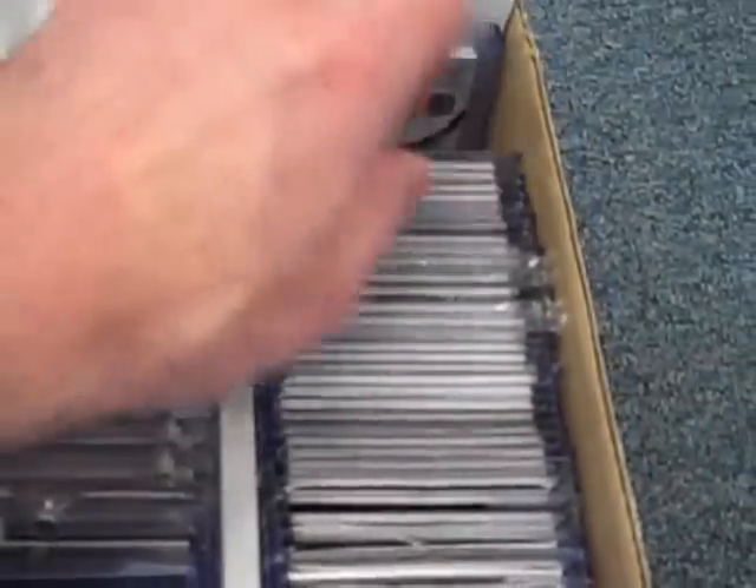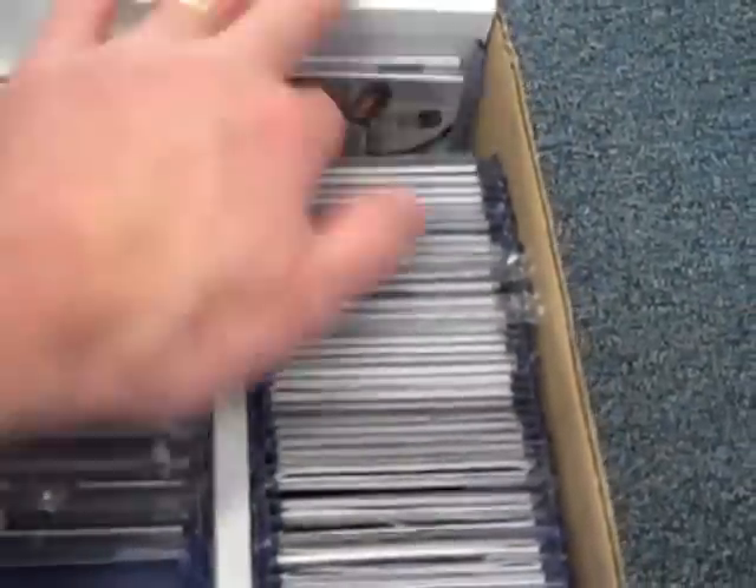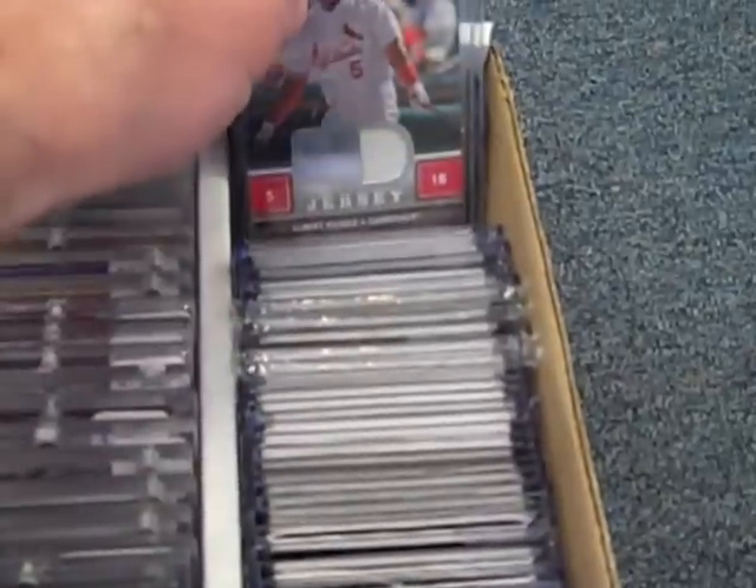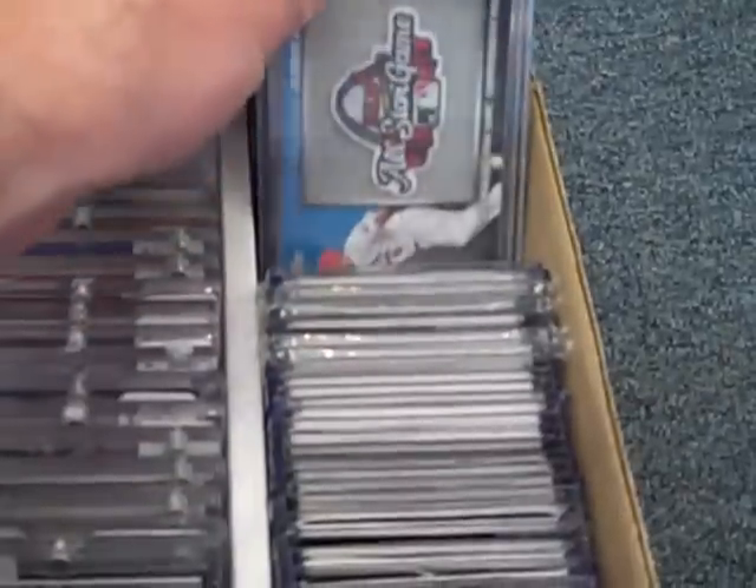There is a Mantle relic card in the back here somewhere. There's a Ripken jersey. Trumbo, Pujols, Verlander, A-Rod. There's a Mantle here somewhere — I saw it. I think I flipped through those already.